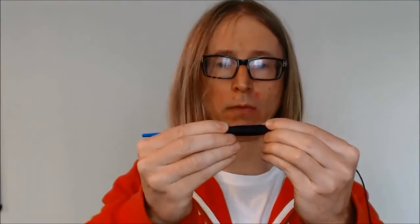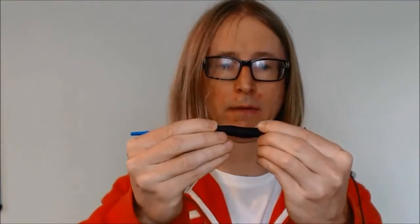Air goes in here, and it will inflate like this. Let me show you how I built it.